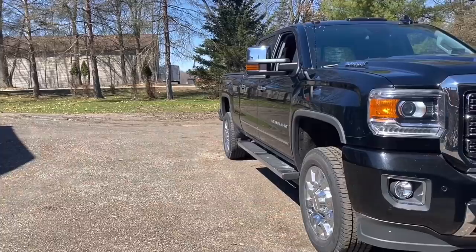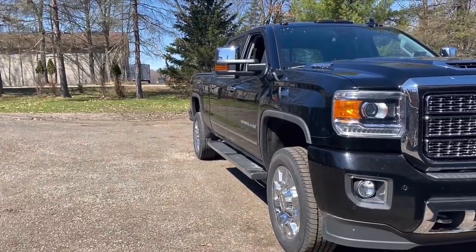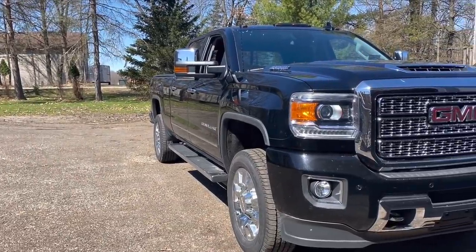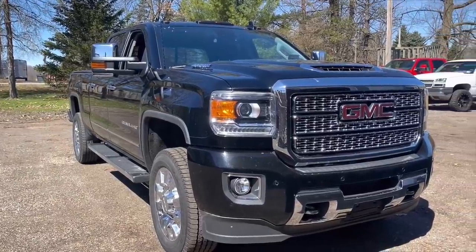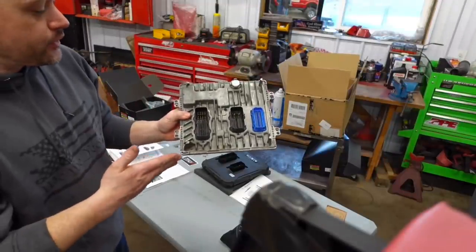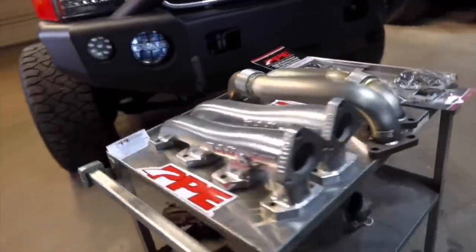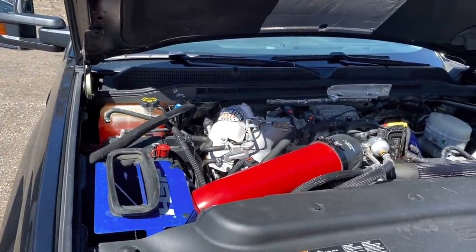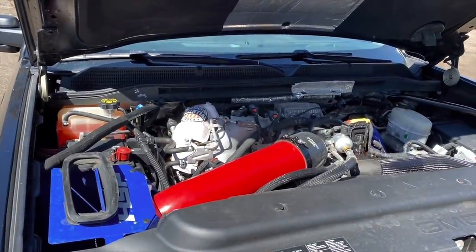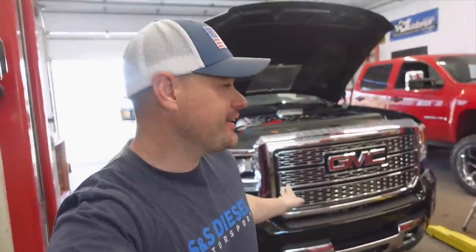Today we're going to do a really awesome upgrade on the L5P Duramax. One thing I'm very concerned about is my transmission — I want to make sure I keep the longevity up. I decided to install the Pulsar tuner, the up-pipes from PPE, the downpipe, and all the HSP goodies under the hood. The truck is pretty peppy, but it's just a daily driver and I want to maintain longevity. Since the truck is not deleted and all emissions are intact, I've got to say I'm thoroughly impressed with everything I've done.